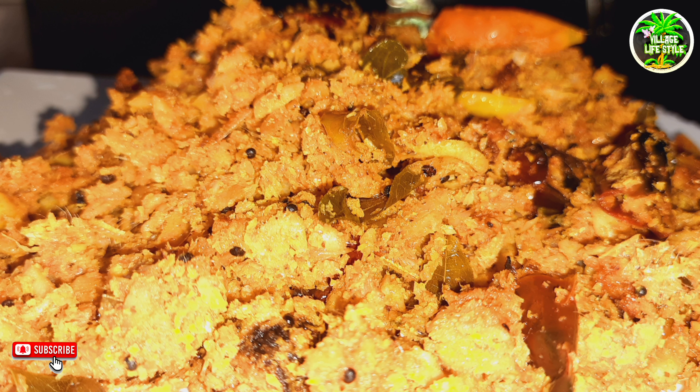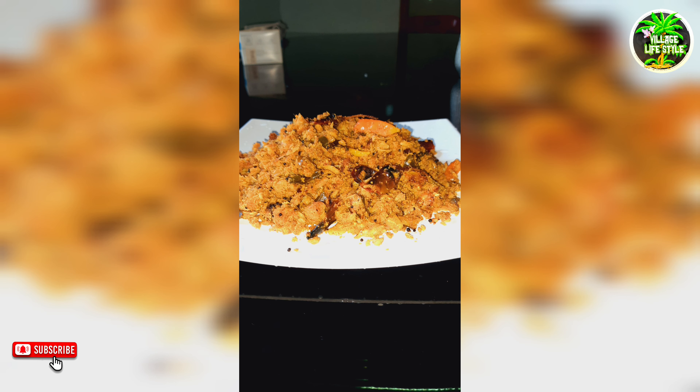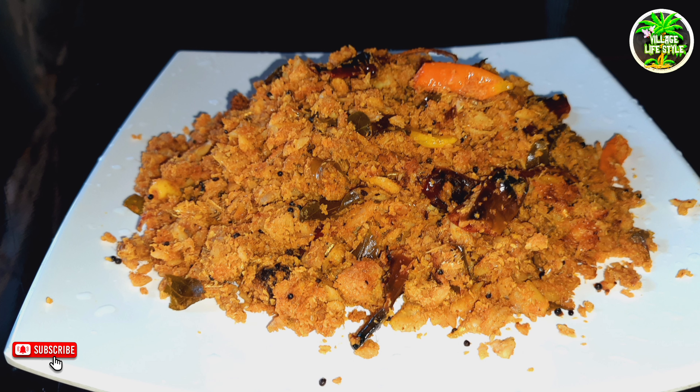Hello! Welcome back to Village Lifestyle. This recipe is made in a taste and comes in different types. Let's go to the video.